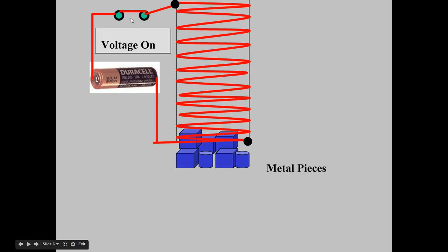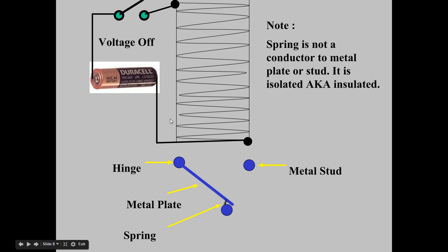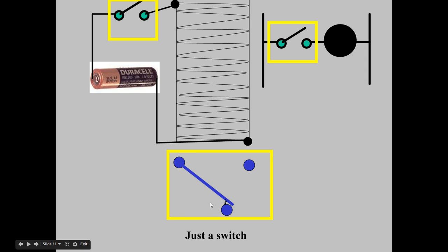When I de-energize the circuit by opening the switch, the metal pieces fall back down. Now let's take this principle and apply it to this metal plate, which is tied to a hinge. We have a spring that's trying to pull this back down. Because it's on a hinge, it can pivot up and down, hitting these studs. By energizing the electromagnet, this would pull up, and when de-energized, gravity and the spring pull it back to its normal position — normal meaning no power applied.